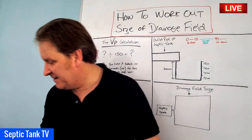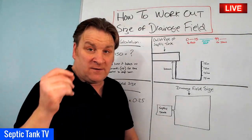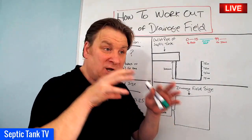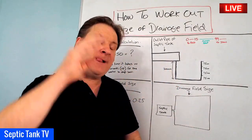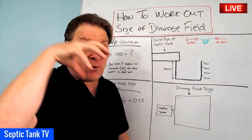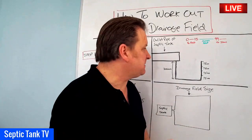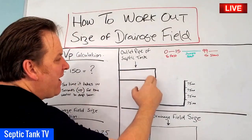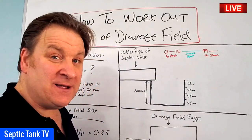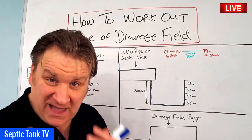So let me get straight into this. First of all, you must have somewhere in mind where you're going to locate or install your septic tank. Once you've put your tank in or you've worked out the proposed location of where the septic tank is going, you then need to do this. Wherever the outlet pipe of the septic tank is going to be located, you just need to dig a small hole underneath the outlet pipe.